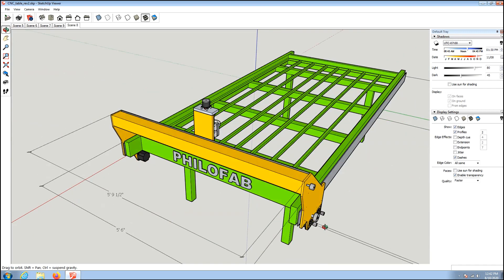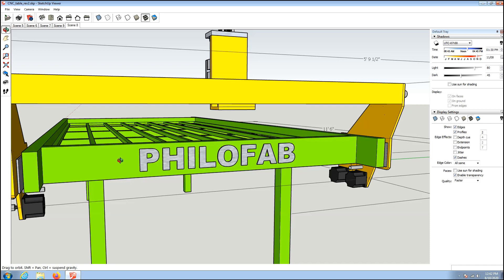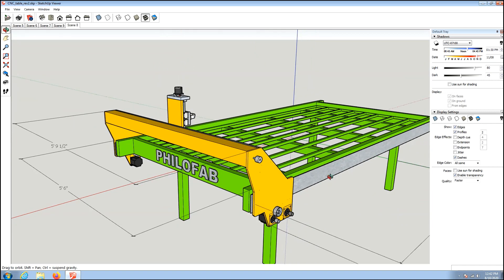I do plan on doing a replaceable water table because I'm not sure if it will end up being consumable due to electrolysis or corrosion. I don't think it will because I should have proper grounding, but it never hurts. I don't want to have to rebuild the whole table because the water table starts leaking — I'd like to be able to throw it away and start over.